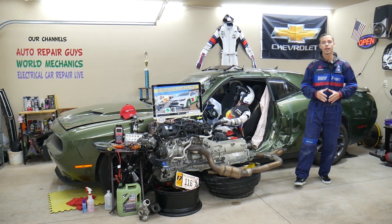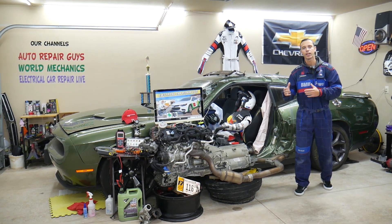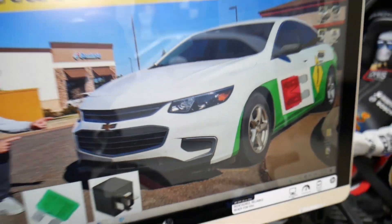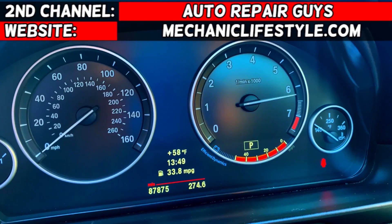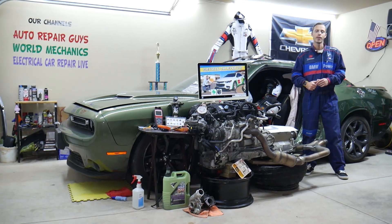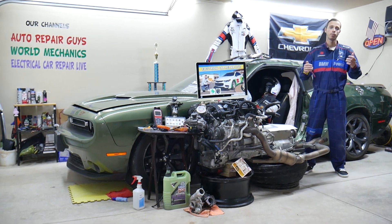Make sure you stay till the end — we will explain common mistakes people make when replacing fuses and relays, and how that can cost you money you don't need to spend. Hey guys, welcome back to Electrical Car Repair Live. Thank you for watching and subscribing to the channel. Today will be a super helpful video.